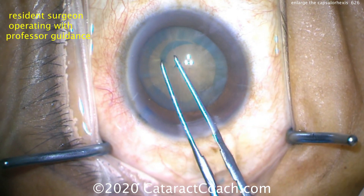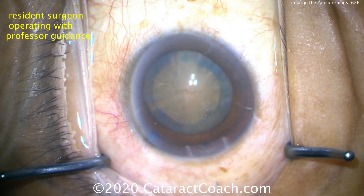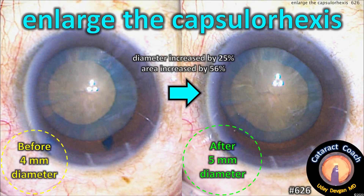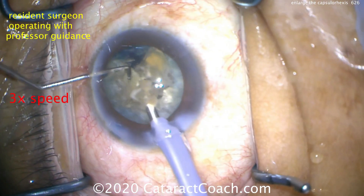But now look — the capsular opening, the capsorhexis, is now 5mm diameter. So while the diameter only increased by 25% (4 to 5mm), the area of the capsorhexis increased by 56%. Remember, pi r squared.